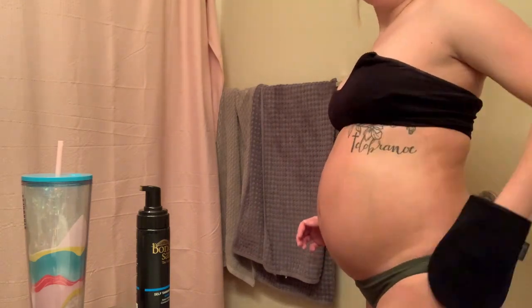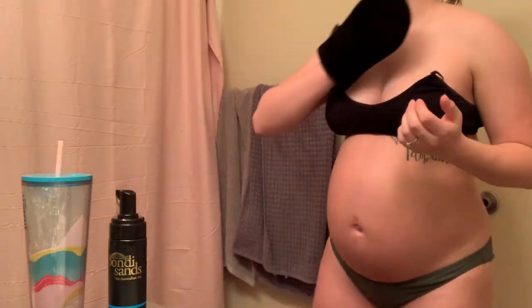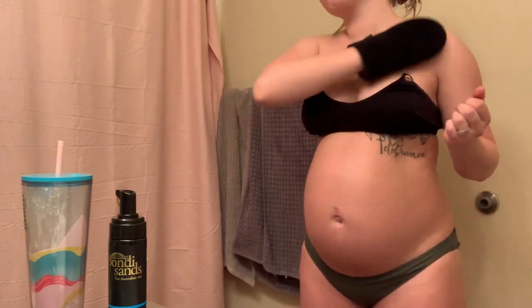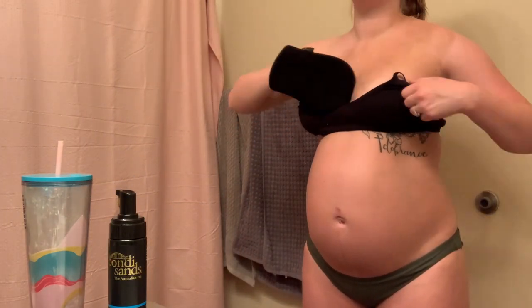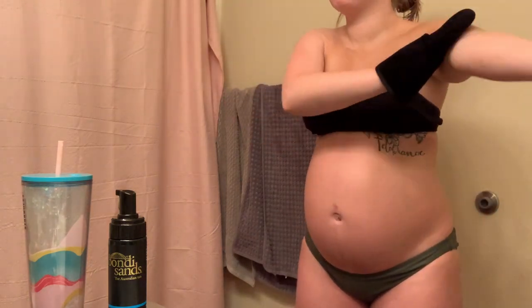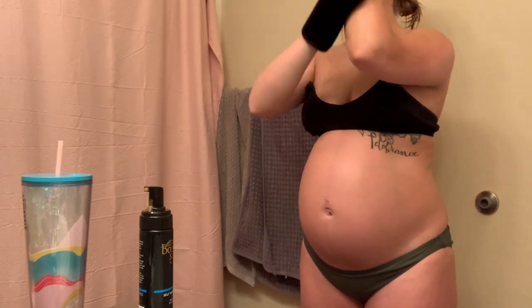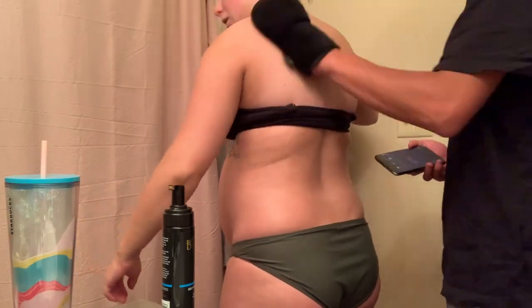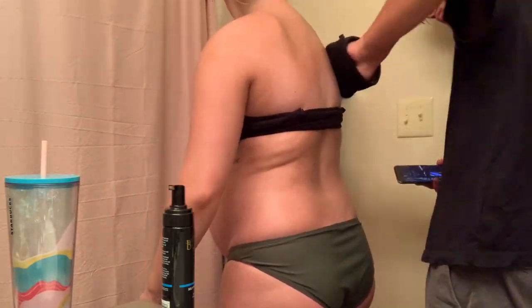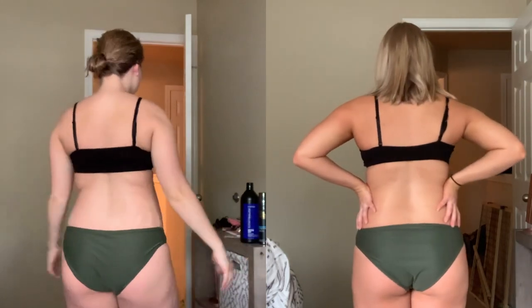I use long sweeping motions to cover my whole entire body — the self-tan is not streaky at all and the color is absolutely amazing. I put on my first coat, let it dry for 30 minutes, then put on another coat to make it as dark as possible. Then I just slept and rinsed it off in the morning. I'm seriously obsessed with this self-tanner. Here is the before and after — I am obsessed with the color.